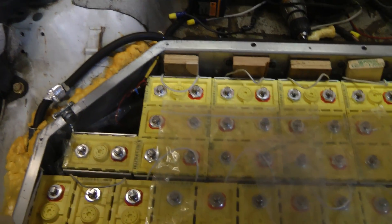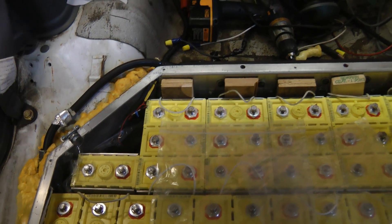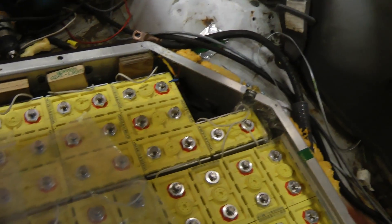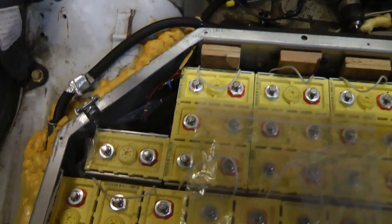Hi guys, this is part three of the Thunder Sky battery upgrade. I'm just almost ready to install the battery management system. I just have to secure the batteries fully first.